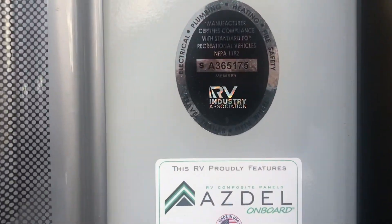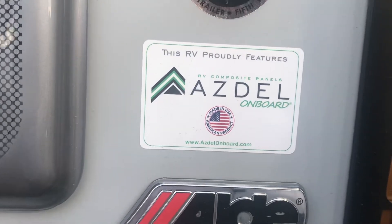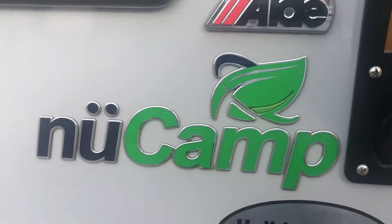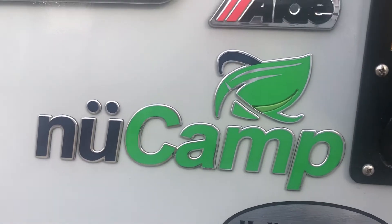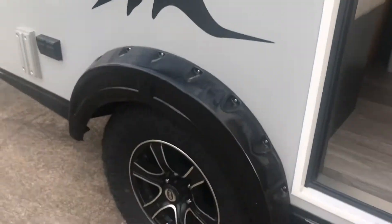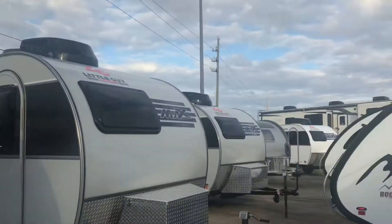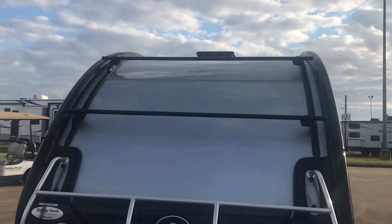It is a very high quality RV. The walls are made out of Asdell — that is some high quality construction. It's a New Camp Corporation product, and we're at Holiday World. Look at those alloy wheels. It's also got some racks right there where you can mount things and carry them with you. So let's go ahead and take a look inside.